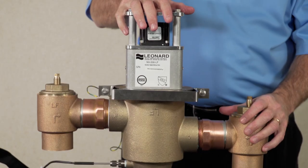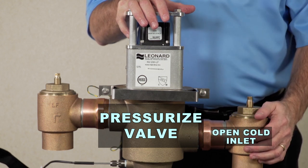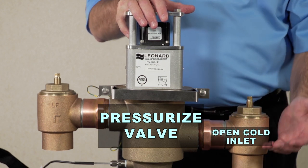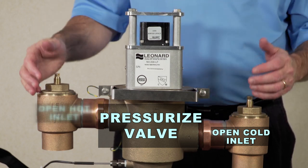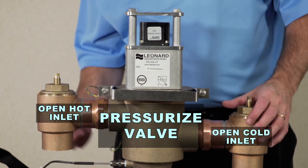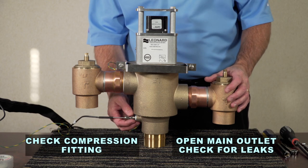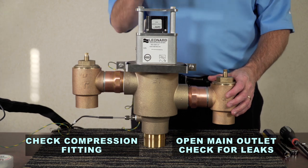With the bracket installed, now is a good time to pressurize the device. Always turn on cold first, making sure cold comes on with no leaks, then turn on hot — no leaks. Once you have hot and cold to the device, double-check the compression fitting that was loosened earlier to relieve pressure and make sure it's tight. Then open the outlet ball valve.